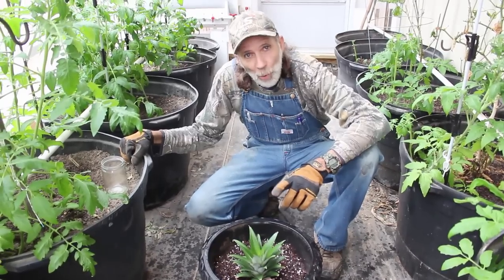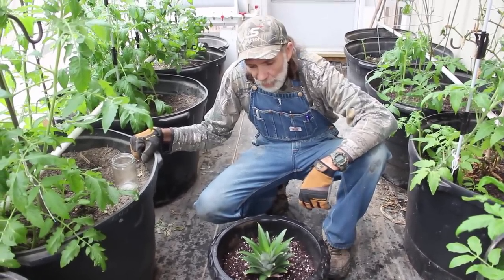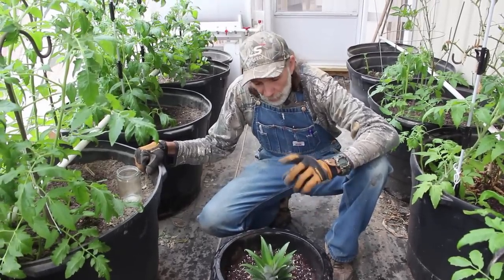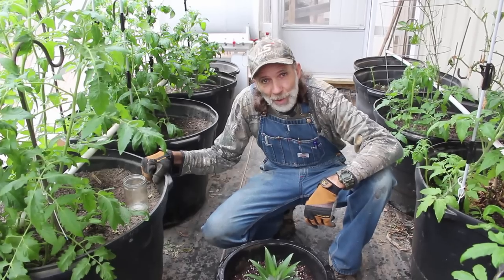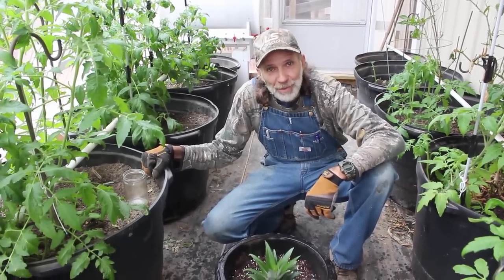All right guys, we got it watered in. We're going to leave it in the greenhouse now until it's safe to put it out in the spring and see if we can't grow us another pineapple from Deep South Homestead. We're trying to acclimate them things to this environment. So thank you from Deep South Homestead.